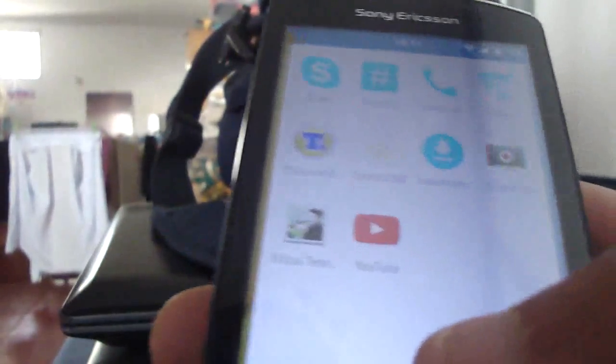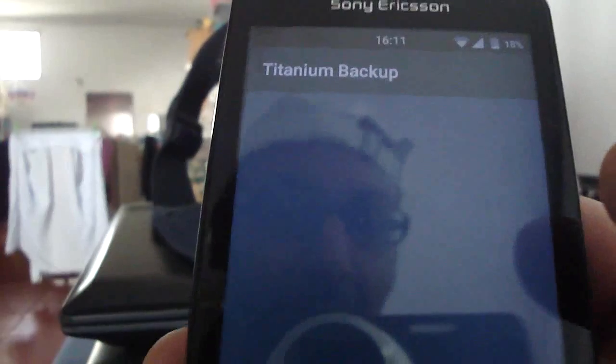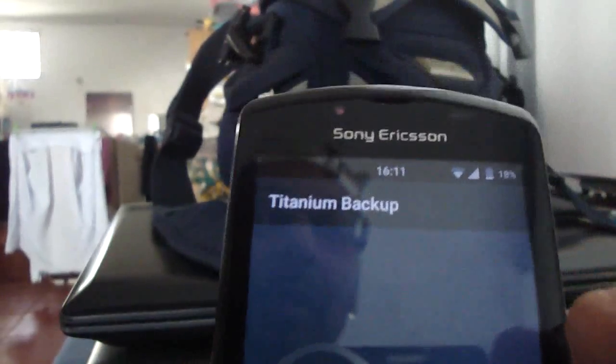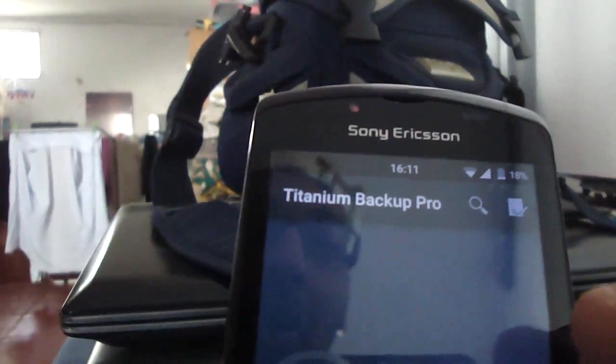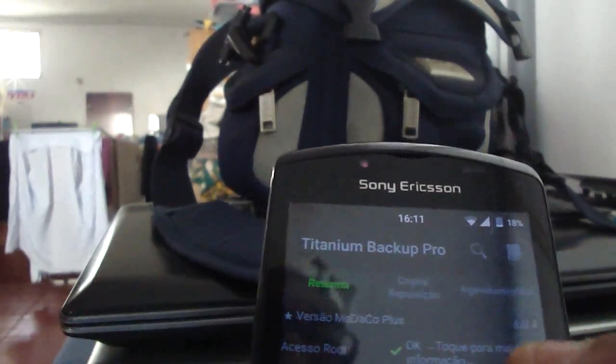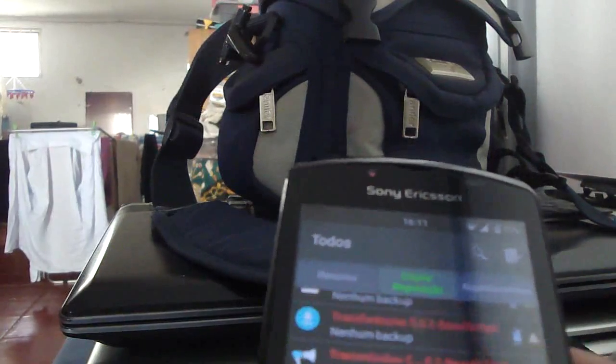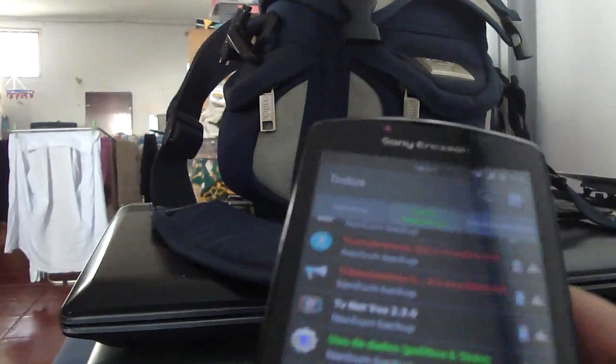Overall it's super raw. I hope this build is gonna be better. As you see, I have Titanium with root so you can restore your apps. I restored the game and a few little apps just to try, and it works fine.